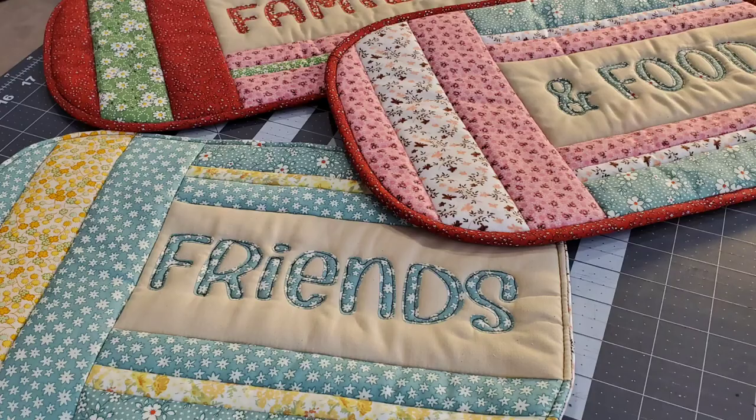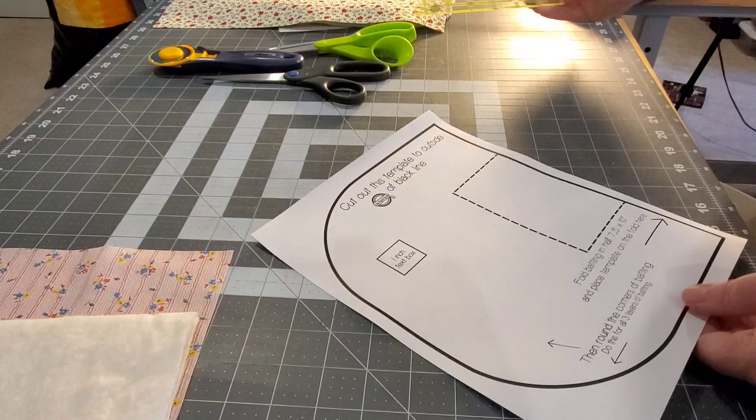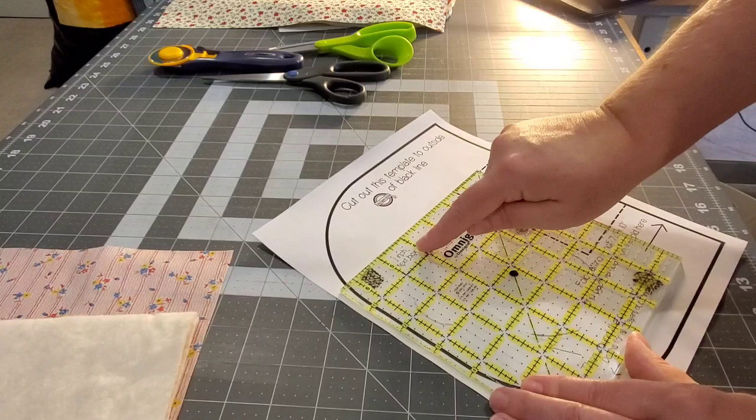Hey everybody, welcome back! Today we're going to be making these quilt-as-you-go casserole size trivet hot pads. I'm super excited to get started. We're going to be working with this template page — there is a print box that should measure one inch when you're printing your pattern. Make sure to choose 'actual size' in your print settings so that box measures one inch.